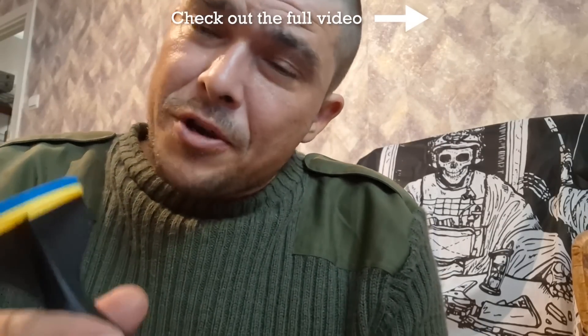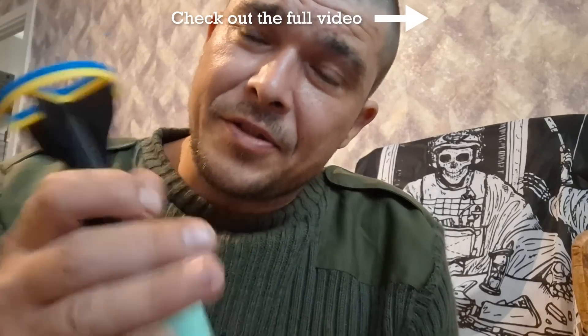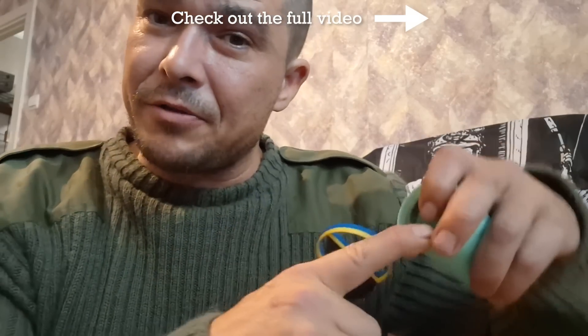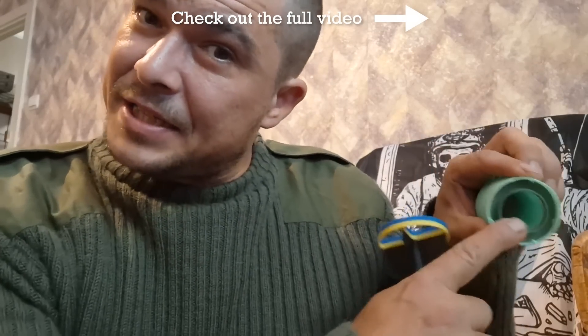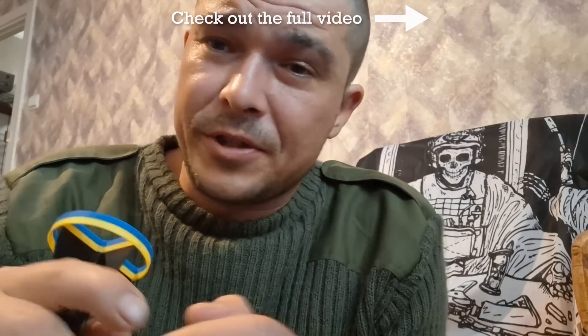I'm sure you've all seen videos of things of about this size. This internal space is exactly the right size for one of the Vogue 17 grenades from the Russian or USSR automatic grenade launcher.